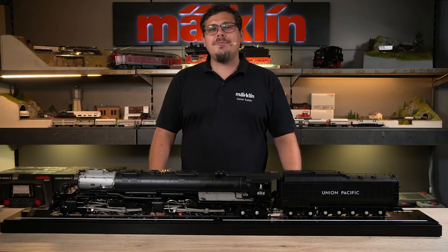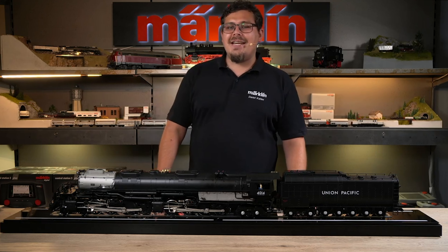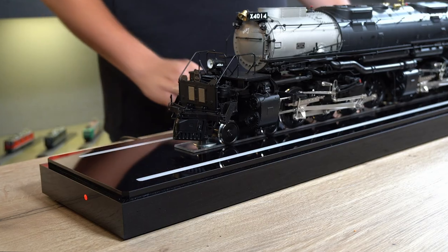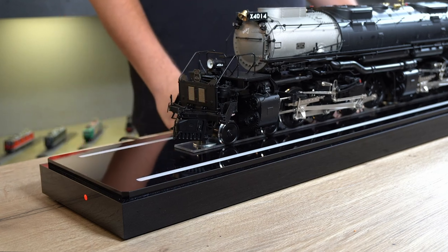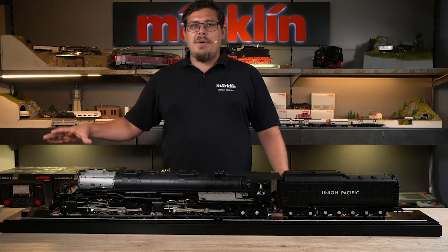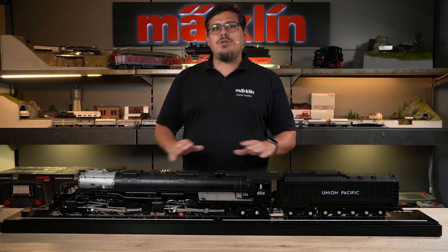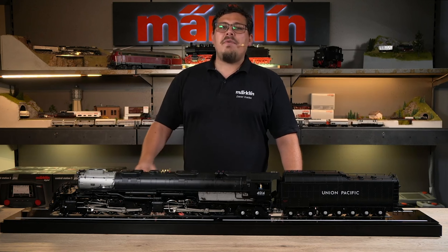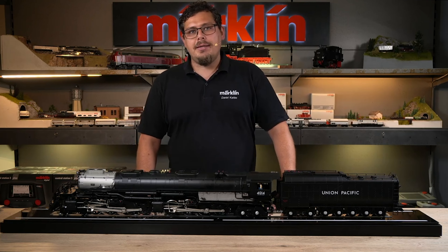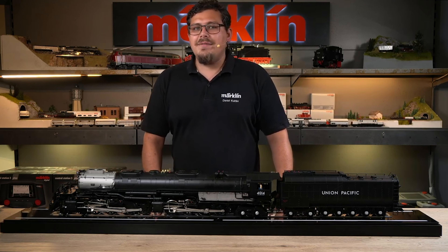Now let's move on to controlling the functional display case and therefore also the Big Boy. When we have connected the switched mode power supply unit to the function display case, an LED appears on the front. This LED has three different modes. The red LED indicates that no current is flowing to the locomotive — i.e. it is in stop mode. When you come out of stop mode, the red LED goes out and a green LED lights up, meaning current flows and we can control the locomotive.